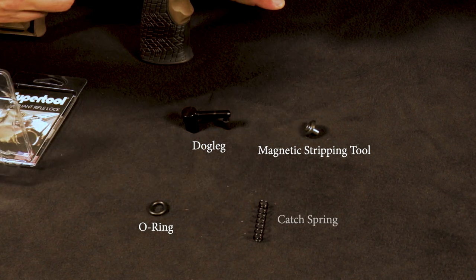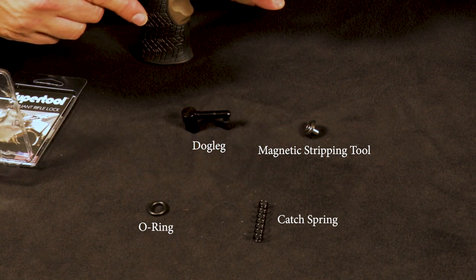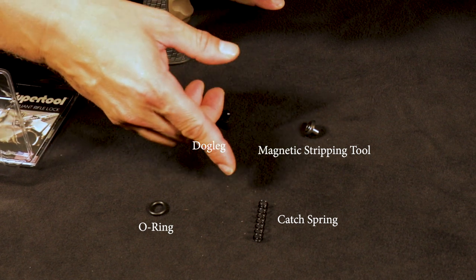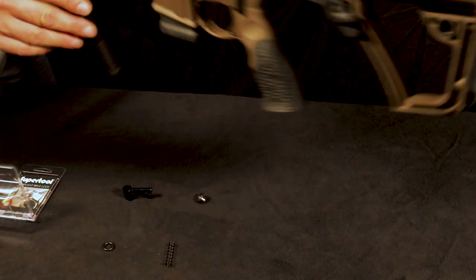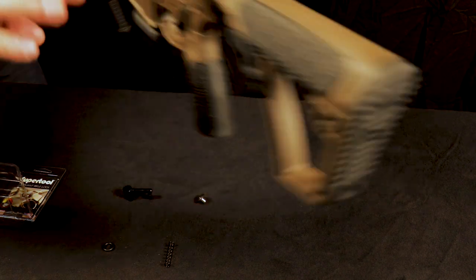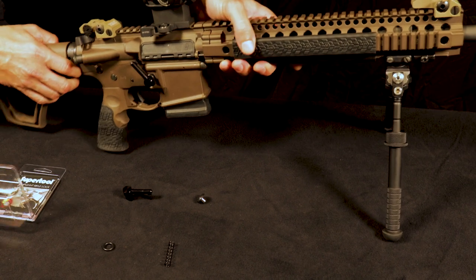You're going to have your internal magazine catch spring. That spring is provided — you don't have to use this spring if you currently have one in your rifle. The piece that you are going to need that's currently on your rifle is your magazine catch bar, right there. You're going to have to still use that, so don't do anything with it when you remove it.